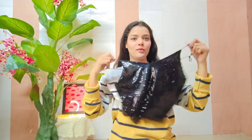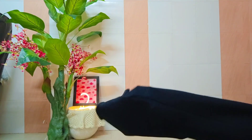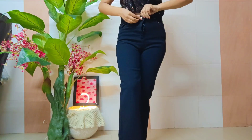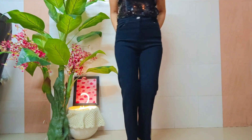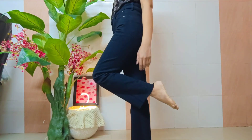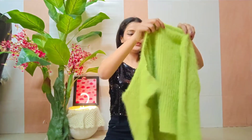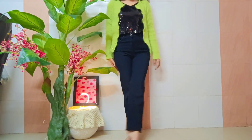This is the body top I'm going to wear today. I'm pairing it with black jeans and a leather jacket, along with yellow jeans as another option. This is my whole outfit for my birthday!